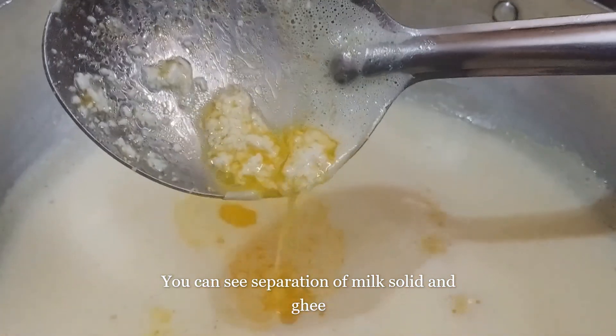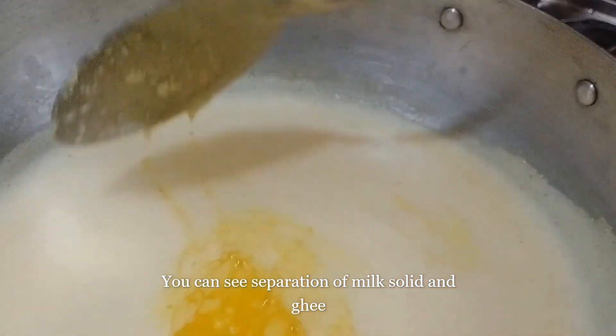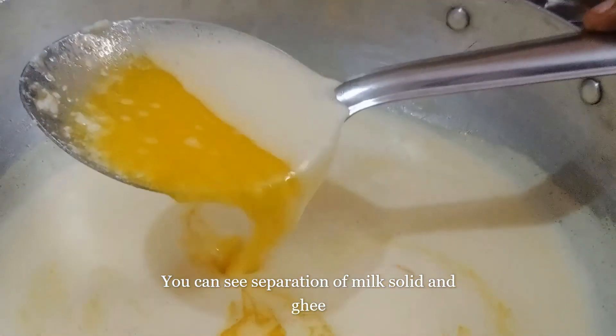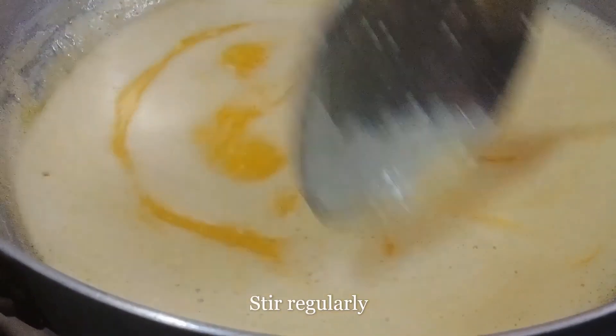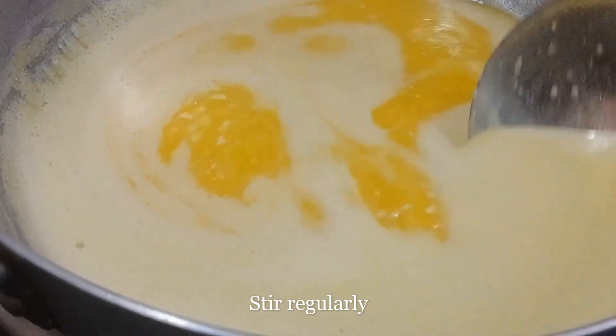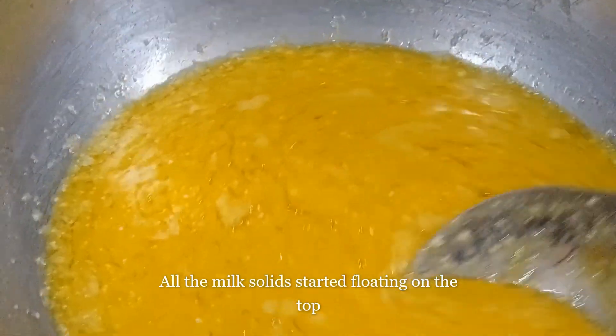Now let's see that the cut is dry. Cut it until it is dry.